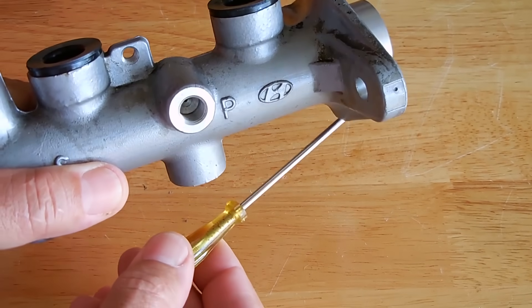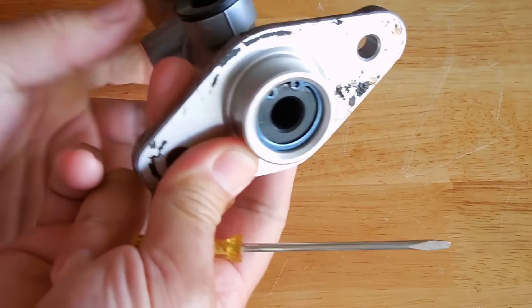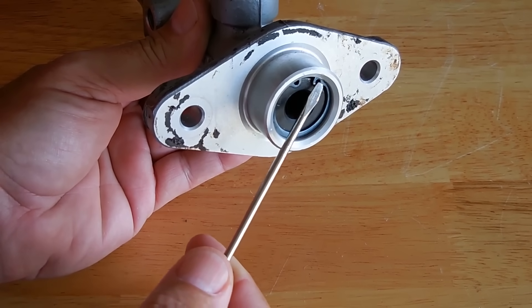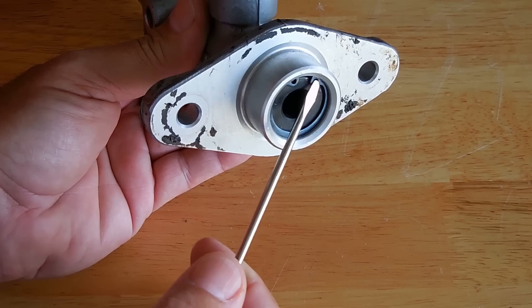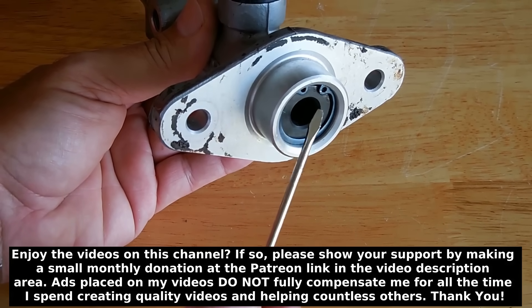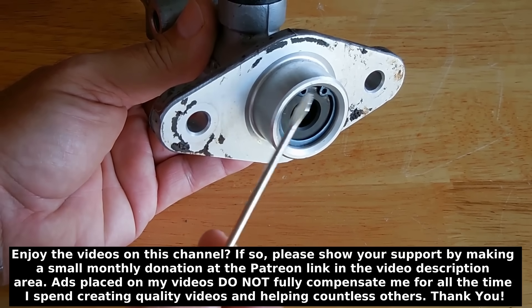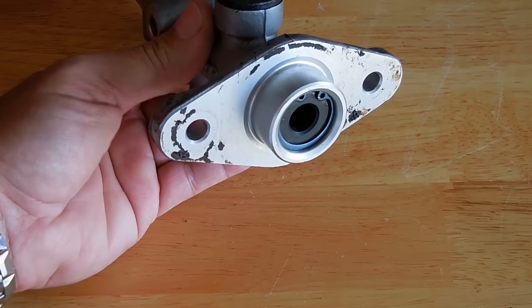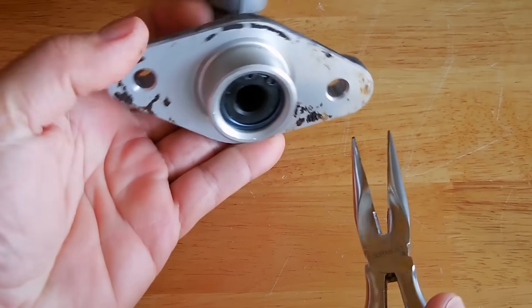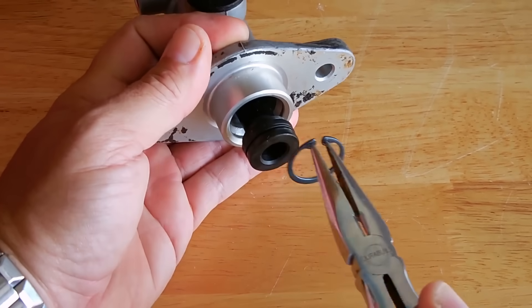Sometimes you may see a leak by your brake booster where the master cylinder is connected — fluid running down between the master cylinder and the booster. That's usually because of a faulty seal. When I remove this retaining ring using retaining ring pliers or even a small needle nose, you'll see what I'm talking about. There's a seal in there, and when those dry out, fluid can be pushed outward and leak right over here.